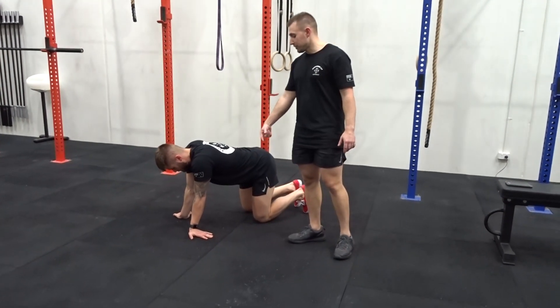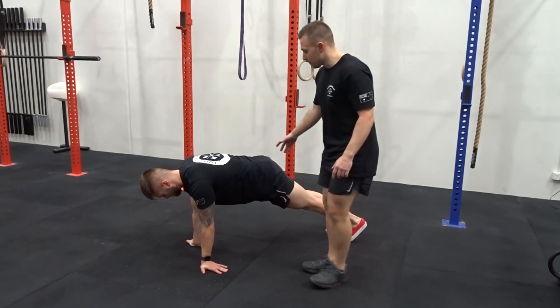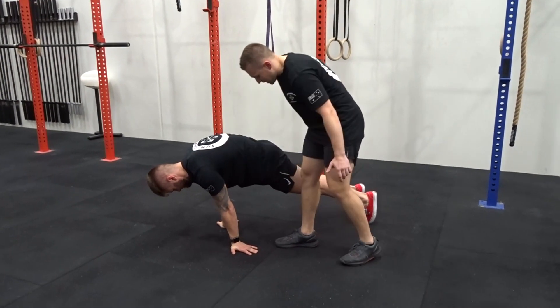Pseudo Plank. Start with your hands pointing outwards. From there you're coming up on your toes. From there you're going to drive your body forward as you're lifting up your thoracic. Keep that nice and ready. Tucking your ribcage down towards your hips.